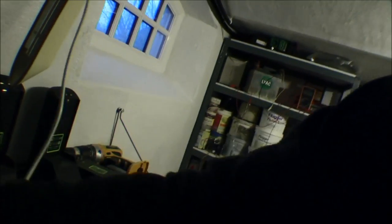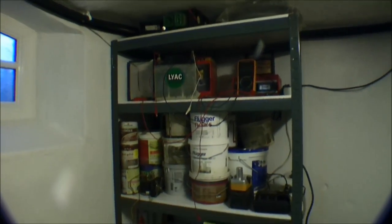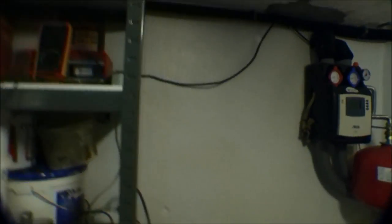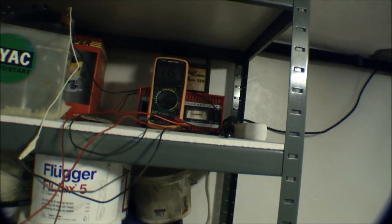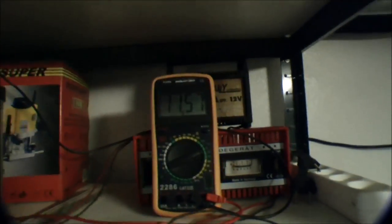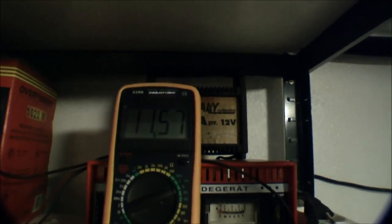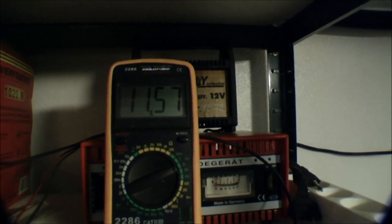We'll just turn on some light down here. Here's the battery. I haven't touched it in a week, so let's turn on the multimeter. I can see here, when I edited the video, that I need to get closer to everything with this lens. So, 11.57 volts.